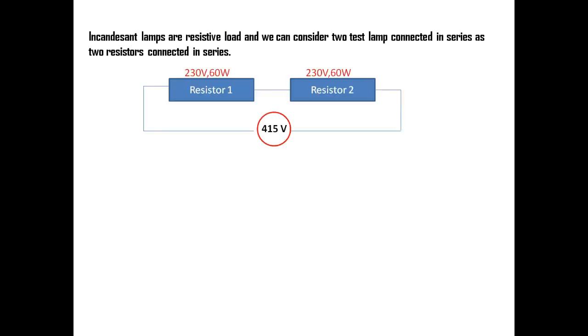Incandescent lamps are a resistive load, and we can consider two test lamps connected in series as two resistors connected in series. Normally, electrical loads will be of three types: resistive load, inductive load, and capacitive load. Incandescent lamps fall in the resistive load category; fans and motors fall under inductive load; and batteries fall under capacitive load. So whenever we see a resistor in this video, it means an incandescent lamp.